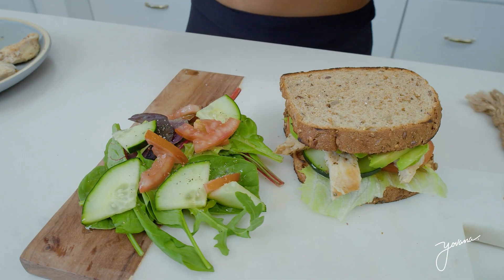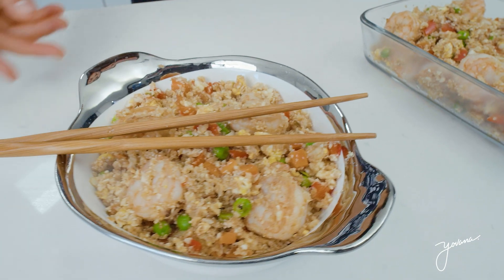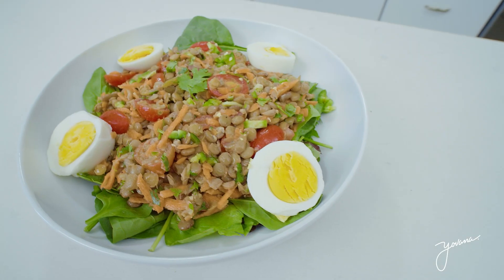I asked you guys on Instagram what you struggled with the most at lunchtime to eat healthy. Many of you said time was an issue. You would eat too many carbs or you would go easily to junk food. Something that I highly recommend that you do is prepare your meals beforehand.